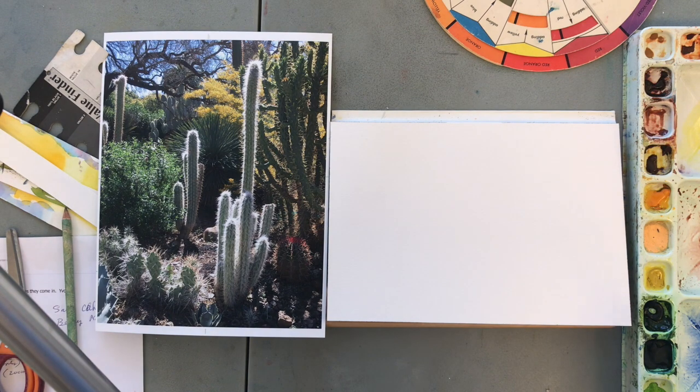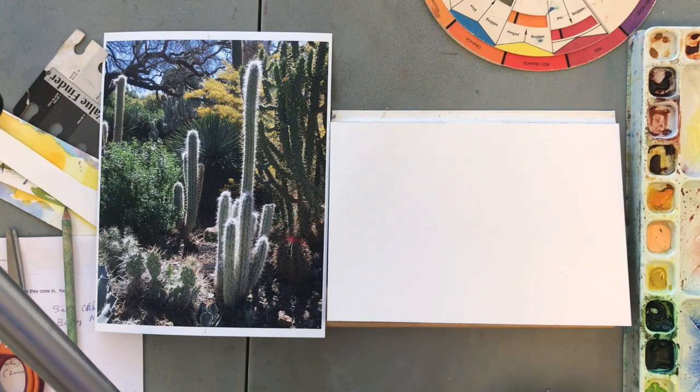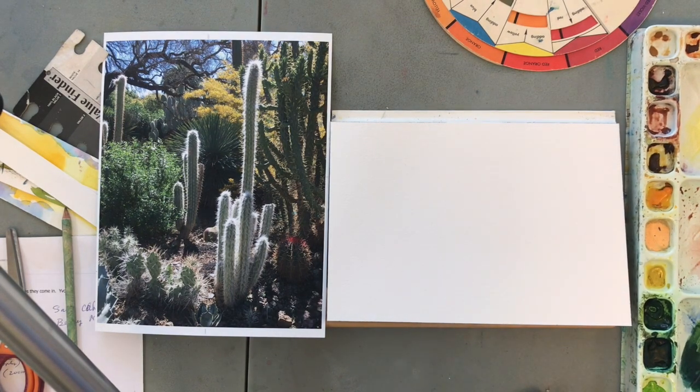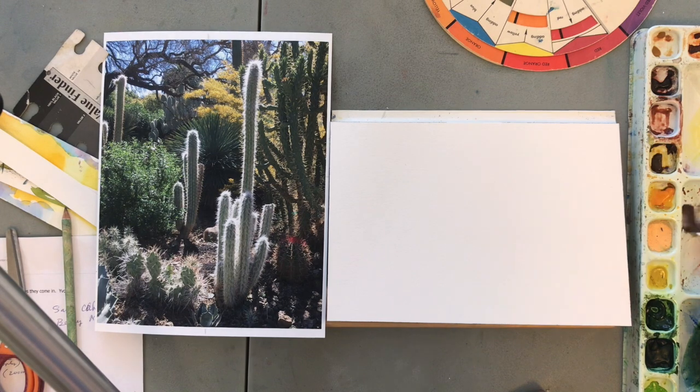What I'm going to be demoing today is the saran wrap setup. I've mixed up ultramarine blue — I wanted a cleaner blue than that. I'll turn that into green by adding sap green to the ultramarine blue to make a dark green, and then I need a little bit of ultramarine blue in the brown.